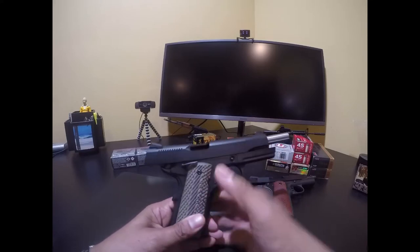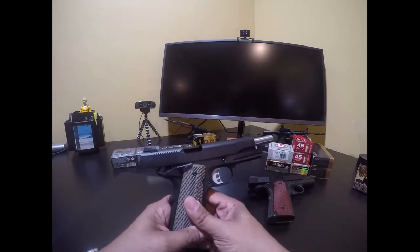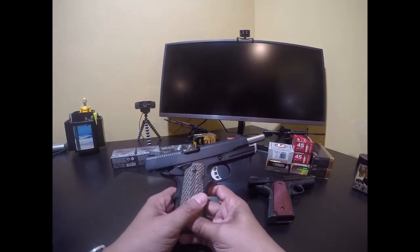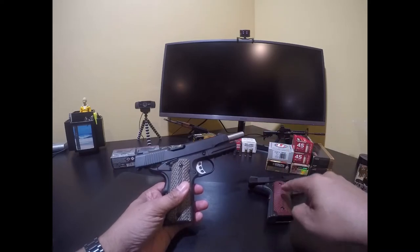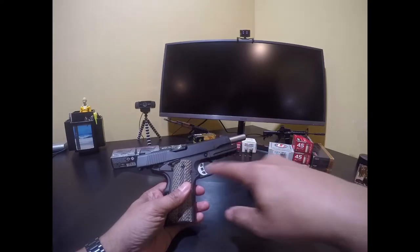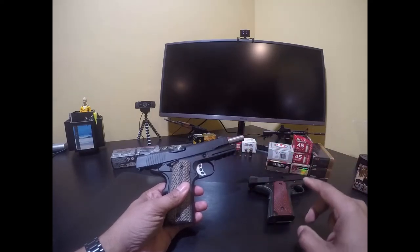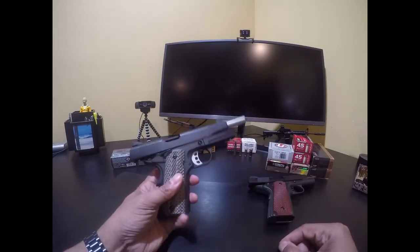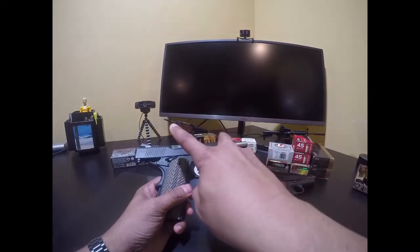I enjoy it a lot - to the point where in not even two months I have very close to 500 rounds through it. I've owned this other gun for a while and I'm only now reaching the 500-round mark, so right now they're neck and neck on round count. But based on the time I've owned both, you can tell this one is quickly becoming a favorite.